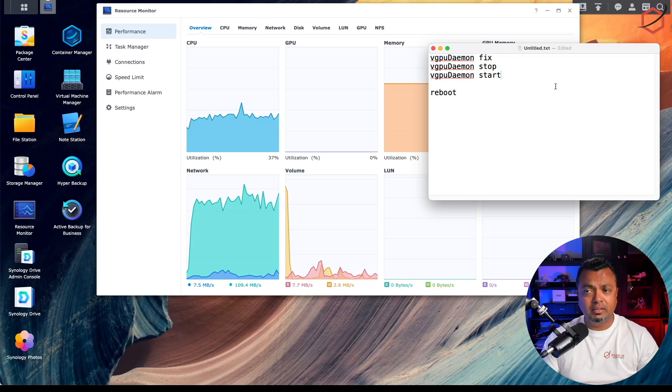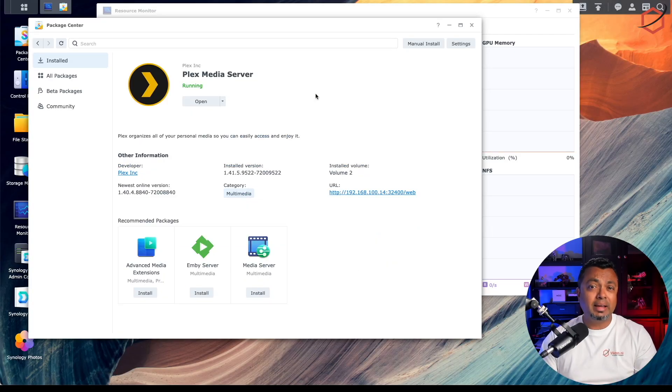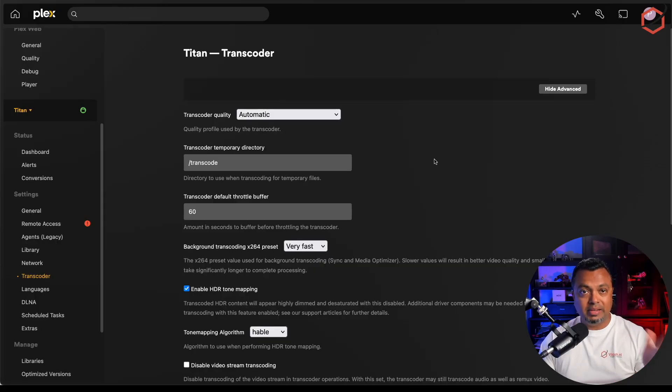The next thing I did was install Plex. You can install Plex Media Server natively from the Package Manager, which I have done here. You can also run it via Docker, but if you want to use the NVIDIA GPU, make sure the Docker image you're using includes the NVIDIA runtimes. Here is the Plex Media Server running natively on my Synology NAS.